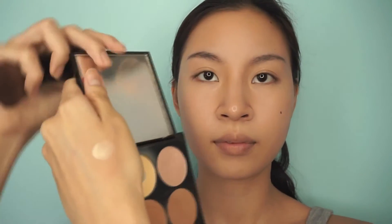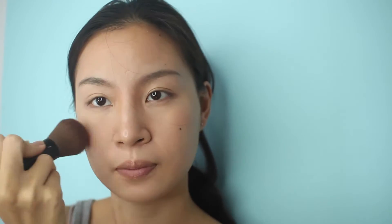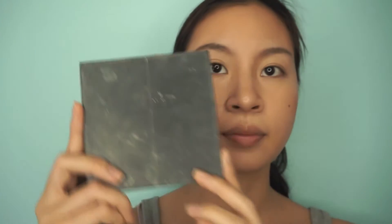I'm using this Revlon highlight and contour kit. I use the yellow powder to brighten up the middle part of my face. I really want to try the beignet one but I couldn't get my hands on it. Anyway, back to contour — I swipe my brush across the two brown shades and try to find my cheekbone and my forehead. I really like the tan look so a little bit of bronzer on your forehead and cheeks sort of brings it out.